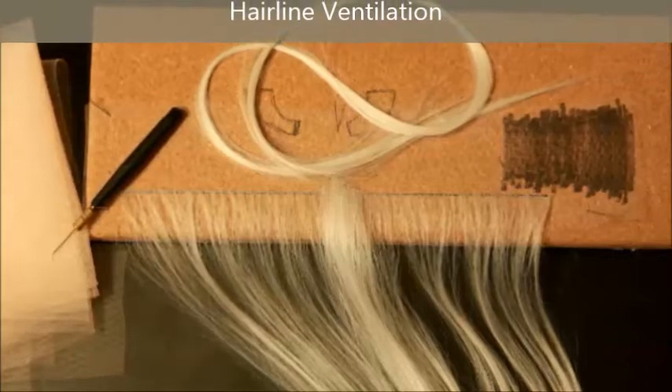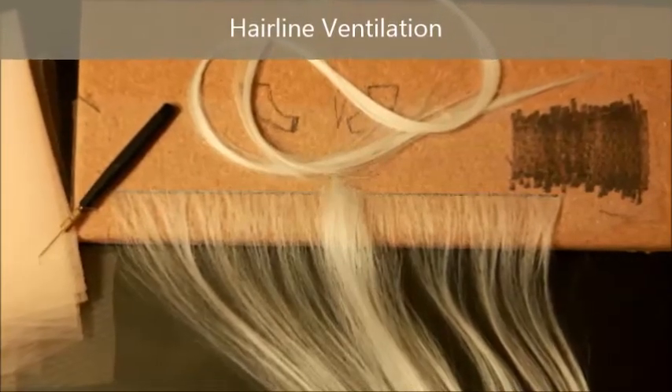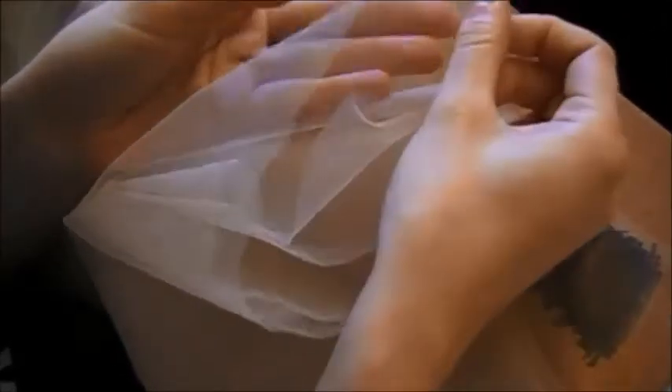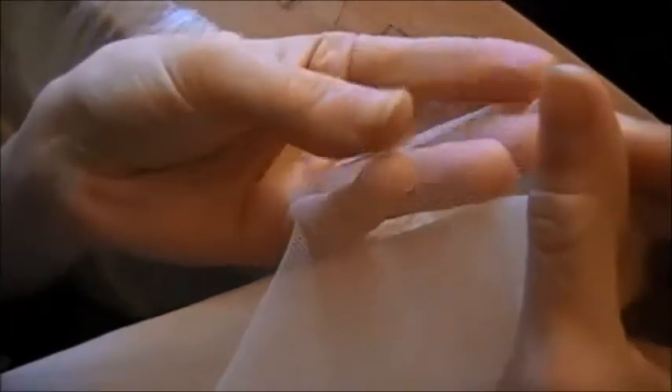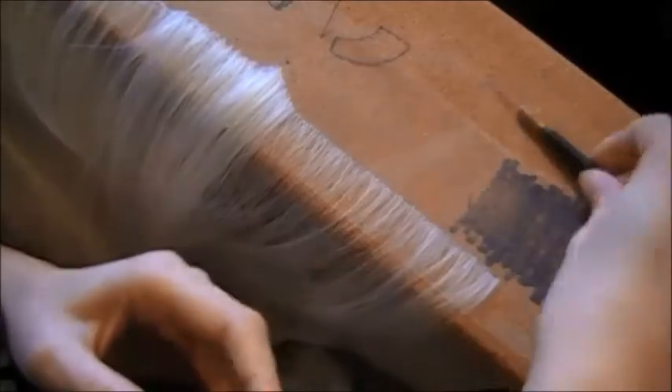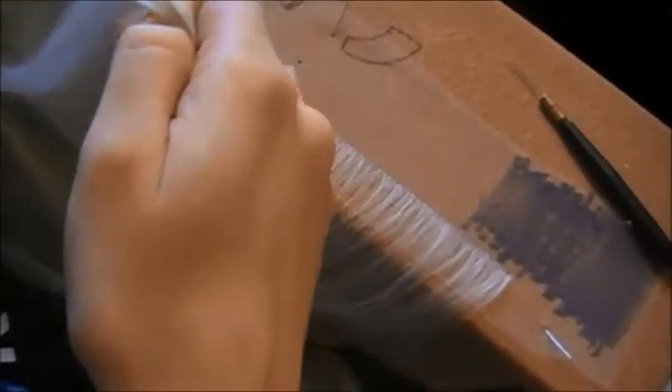I started making a hairline using a technique called ventilation. Here you can see is the lace — it's a very fine netting. This is film quality so it's super fine, and you can see there's the layer right there that I've pinned down. This right here is the ventilation hook, and finally my hair.